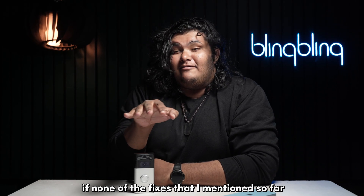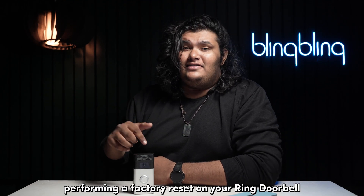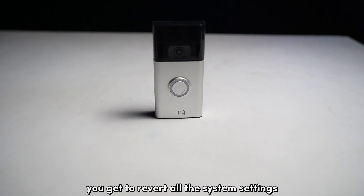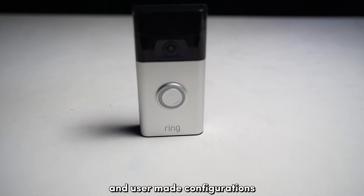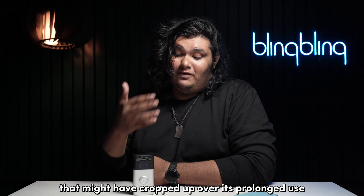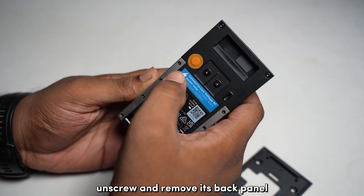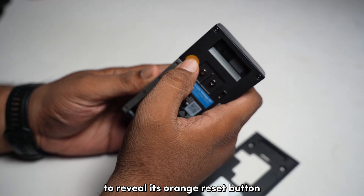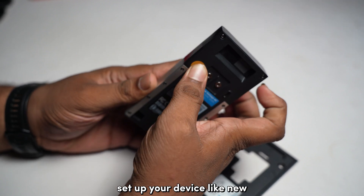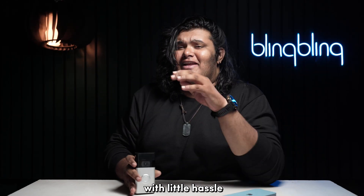If none of the fixes mentioned so far seem to work, you might want to consider performing a factory reset on your Ring Doorbell. A factory reset reverts all system settings and user-made configurations, and removes any bugs or errors that may have built up over prolonged use. To perform a factory reset, unscrew and remove the back panel to reveal the orange reset button. Press and hold this button to initiate the reset process. Wait for the reset to complete, set up your device like new, and your Ring Doorbell should connect to your Wi-Fi with little hassle.